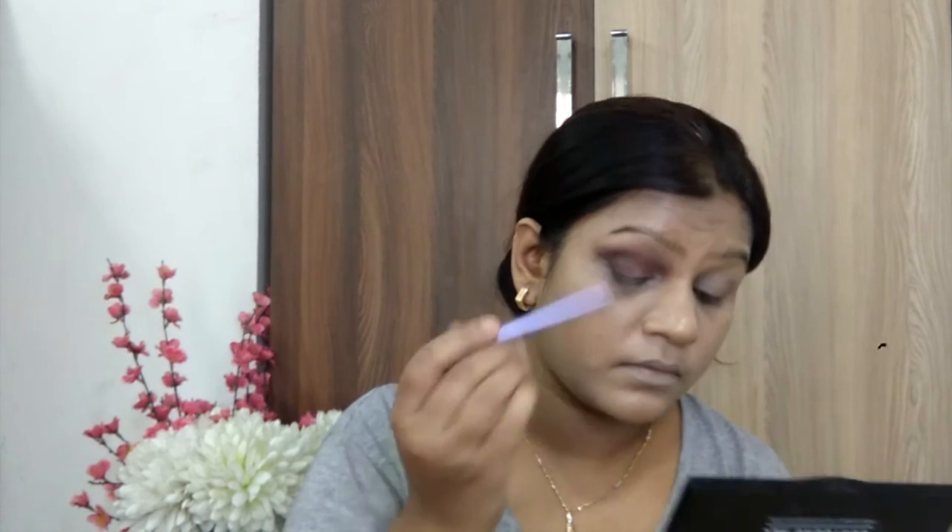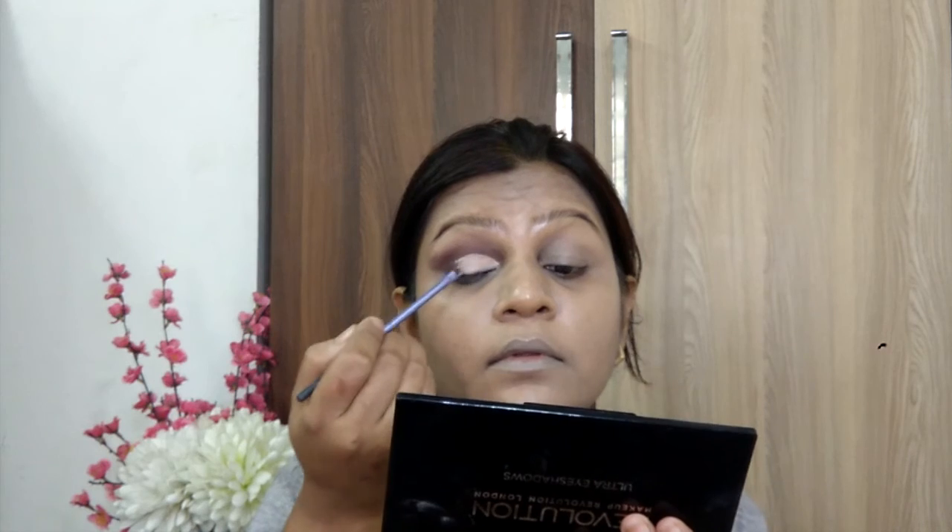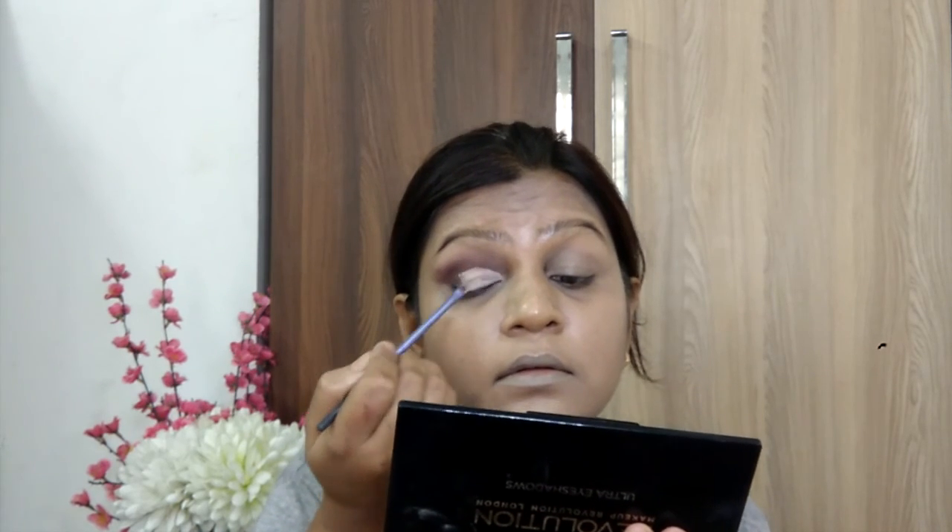Just make sure that all the shades that you are using blend with one or two shades. After this, I am going to cut the crease. This is the most important step for this makeup look. Just make sure that you cut the crease with patience on both eyelids. I am creating a half cut crease.